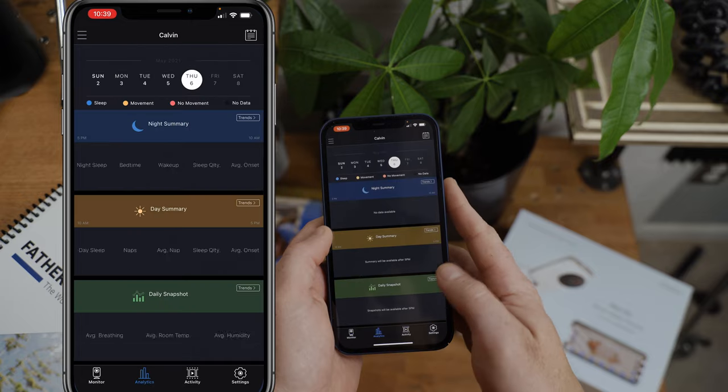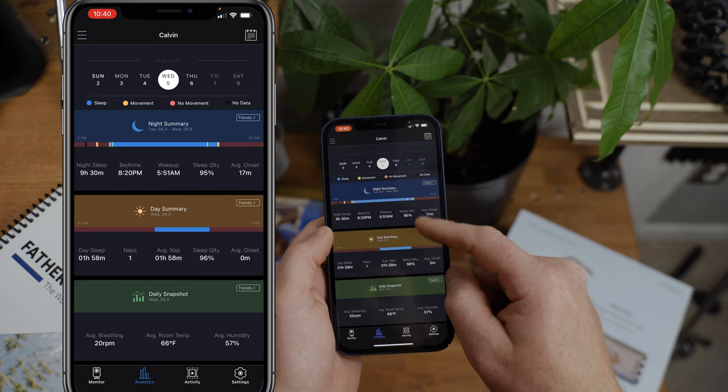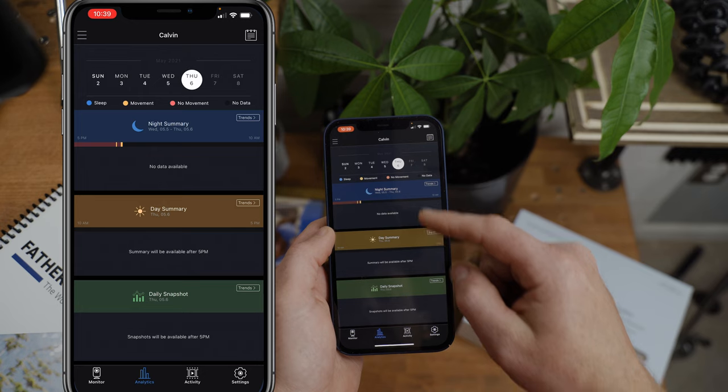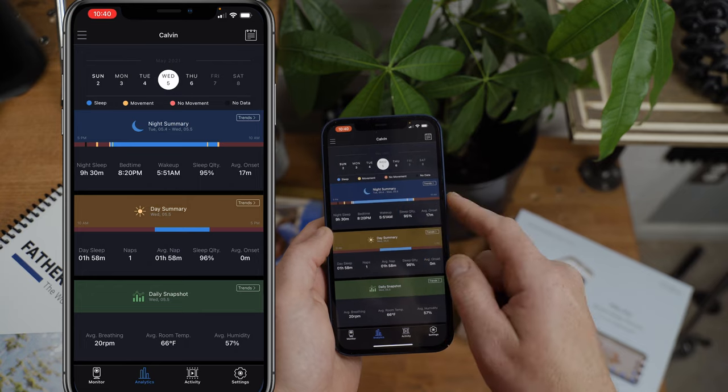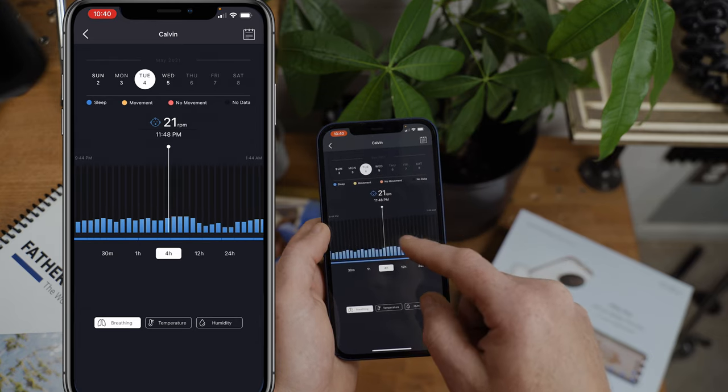Let's talk about sleep analytics. The sleep analytics tab provides historical sleep data detailing how your baby slept at night and during naps. The night summary section includes data around when your baby was sleeping (depicted in blue), when there was movement (yellow), and when there was no movement (orange). It also tells you how long your baby slept, what time she went to bed, what time she woke up, how long it took her to fall asleep, and overall sleep quality. You can also see a weekly trends view. The daily snapshot shows average breathing rate, room temperature, and humidity level. In my opinion, the Nanopro sleep analytics is the gold standard, but Miku is catching up — and I love that Miku provides unlimited sleep history for free, whereas the Nanopro requires a sleep insights package that costs $300 a year.